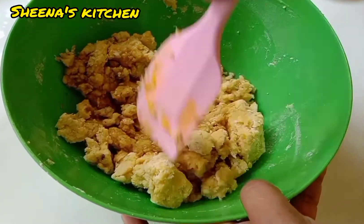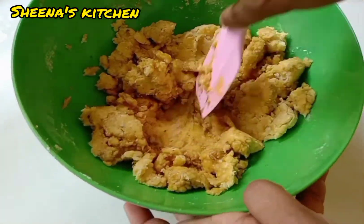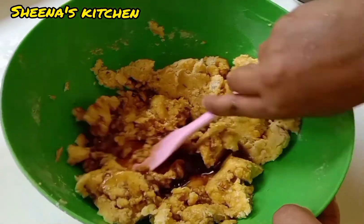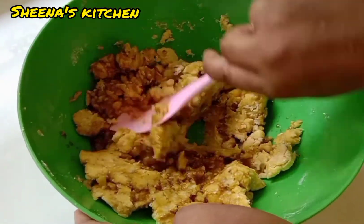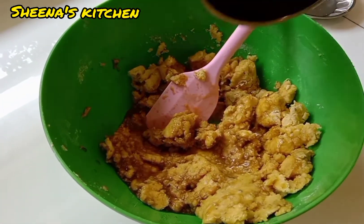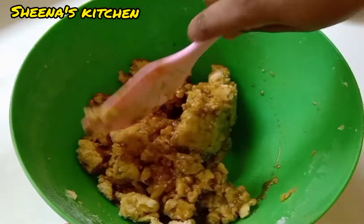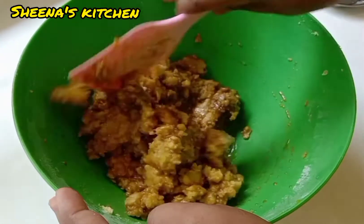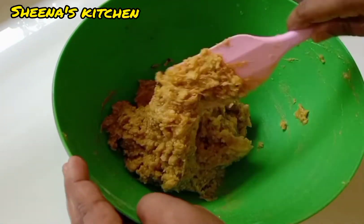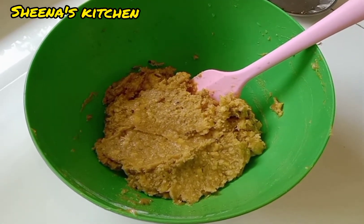It's done well. Let's take the pan. As you can see, I am taking the pan. You can cut it in the pan. I am going to add the oil.